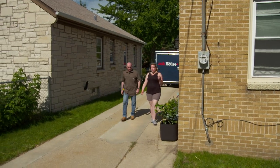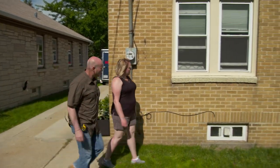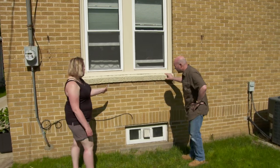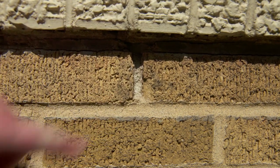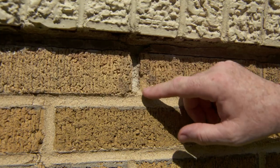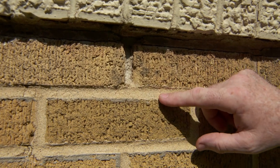Around the corner, underneath the window, is some spots I noticed. Here's the window, and I noticed that there are a few cracks in the mortar, and some of it's missing entirely. You see this joint right here? We call that a head joint — it's in between the brick. We call this a bed joint. We have problems with both of them, as you can see.